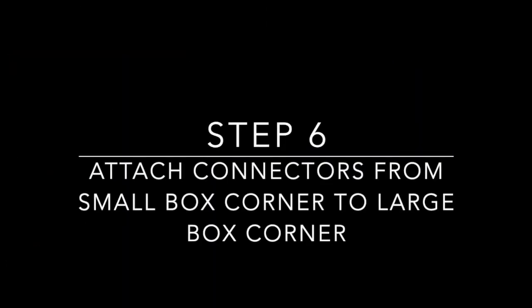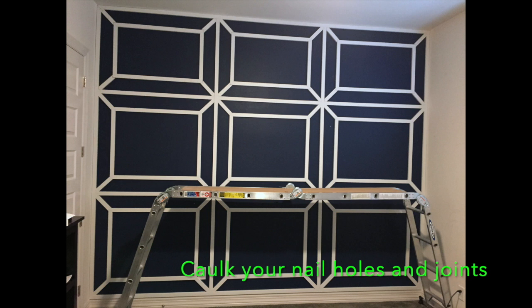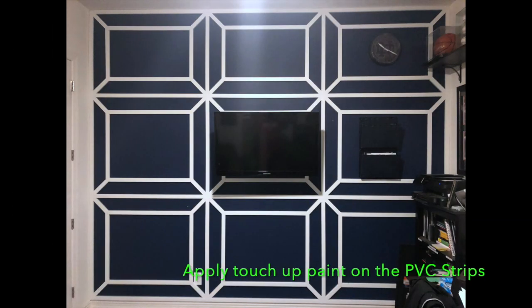The last step, step six, is to connect the small box corners with the large box corners. What I had to do is actually cut these connecting strips at 45-degree angles at the tip so that they would butt in like an arrowhead right into the connection between the horizontal and vertical strips, and carve out the butt-in portion with 45-degree notches as well, so that it has a nice streamlined connecting look. I'm one of those people who likes to see the nail holes and the lines — I want people to know it was a custom job versus a pre-built kit. A little caulk, some touch-up paint, and the wall is actually complete.